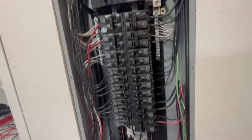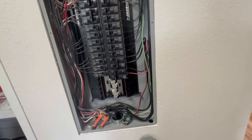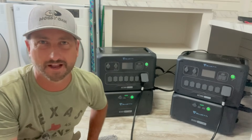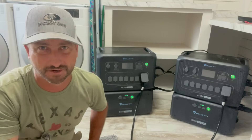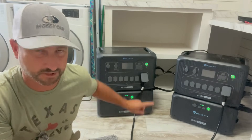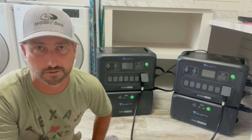That's as simple as it is to connect this — again, not done to code, just for temporary purposes. With just lights, refrigerator, and TV, two units with even just one battery each could probably last over 24 hours. If you throw an oven in there or try to power your AC unit — maybe with a soft start — you're going to drain the batteries within probably three to four hours, so I wouldn't recommend running AC with just one battery on each unit.